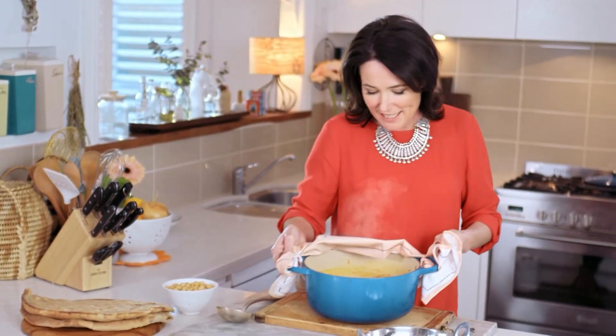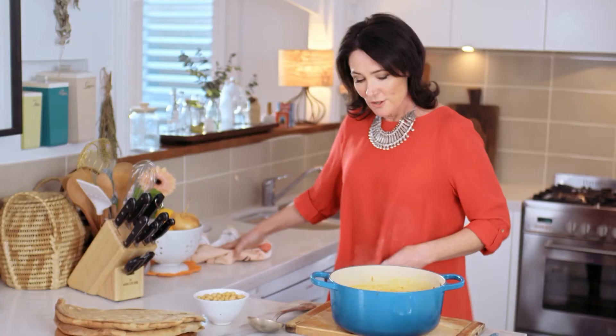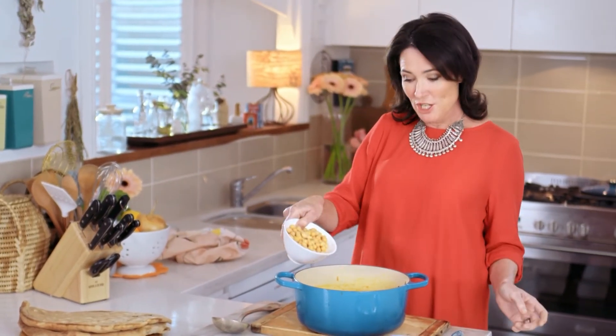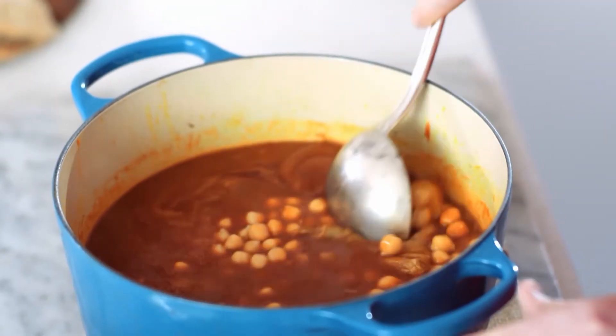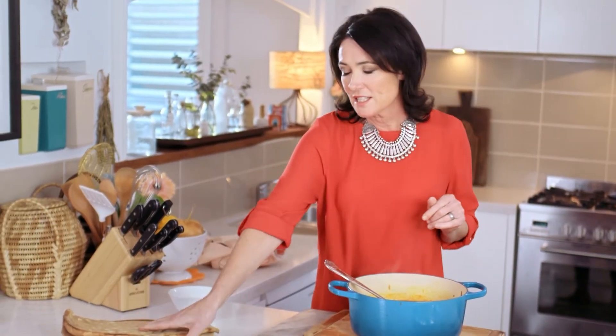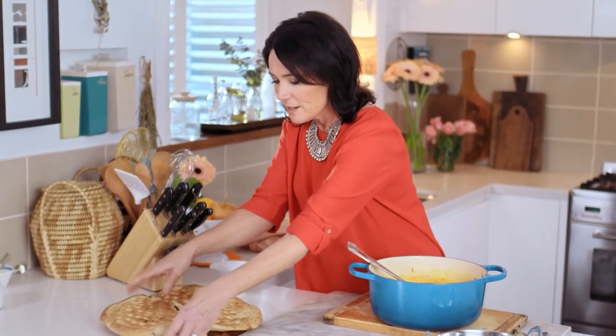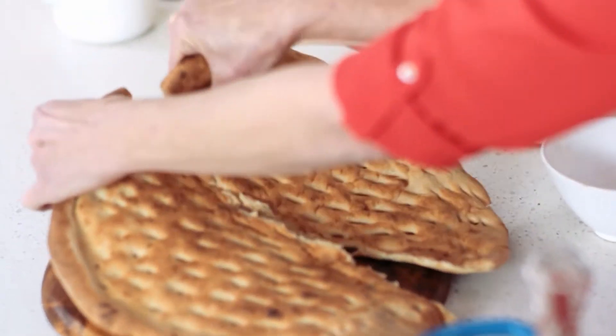And the soup is ready — it smells insane! Now all we have to do is add some chickpeas. Give it a little stir so they can heat up. It's very traditional to serve this dish with bread, so I've got a lovely flat loaf of rakki bread here, and I'm just going to tear some off to put in the base of my plate.